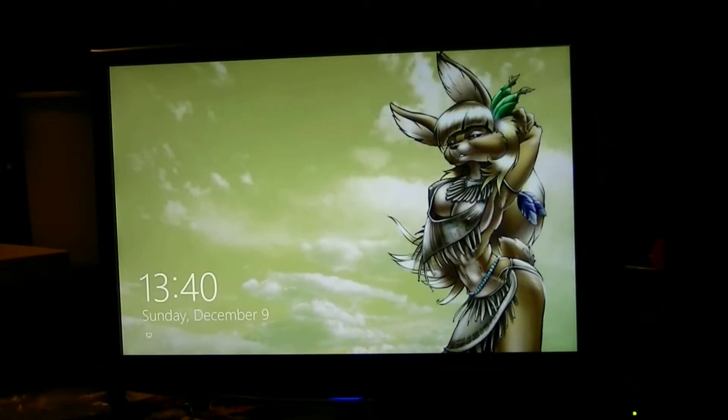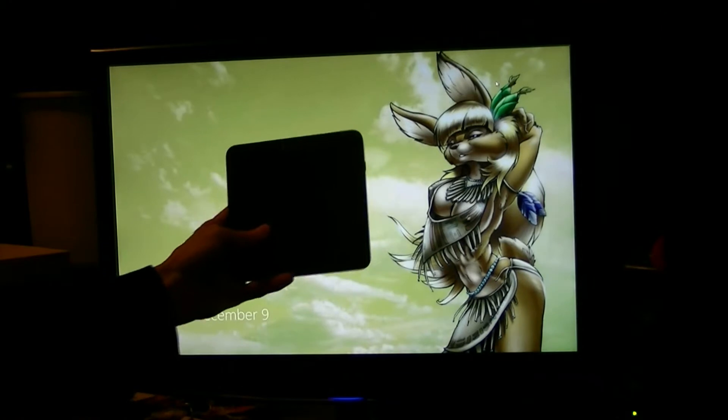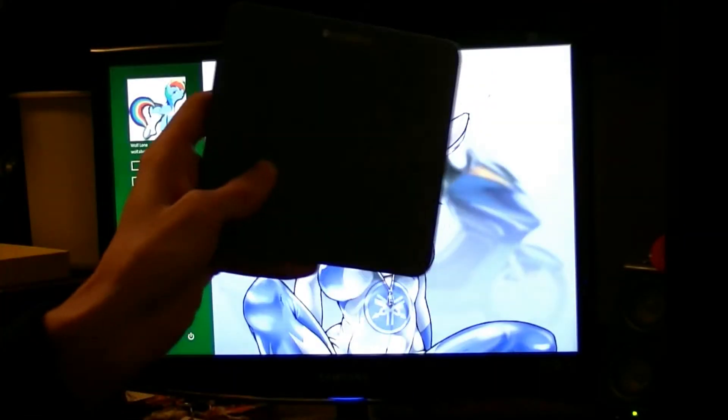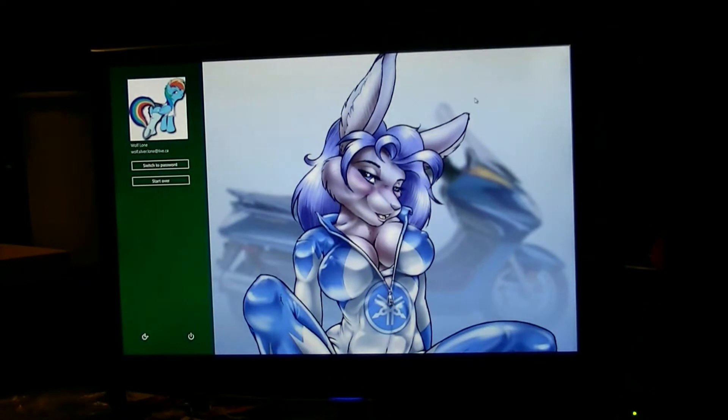This is a Windows 8 demonstration using the brand new Logitech wireless touchpad. It's probably gonna be a bit black, you probably won't be able to see it, but it's just a multi-touchpad with Windows 8 gestures, so we'll sign in.